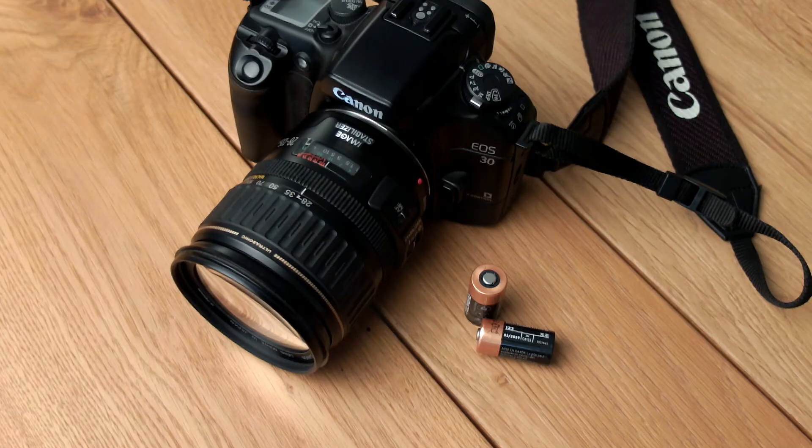The camera uses two CR123A batteries. These two batteries can handle up to 115 36-exposure films. An interesting thing is that yes, they are readily available, but they're quite expensive. I paid 13 euros for these two batteries, making the batteries more expensive than the camera including the lens.